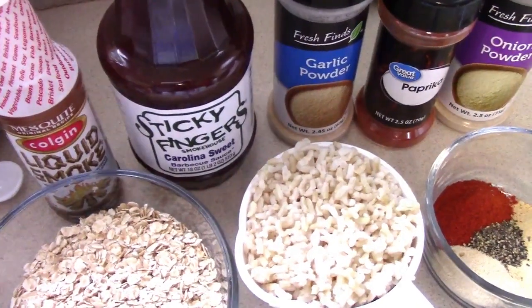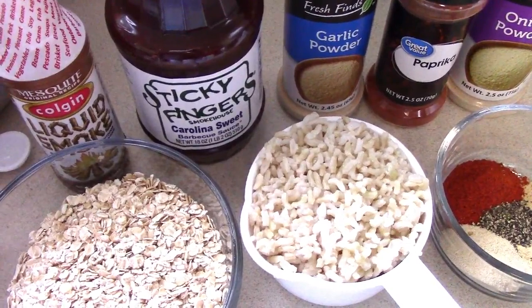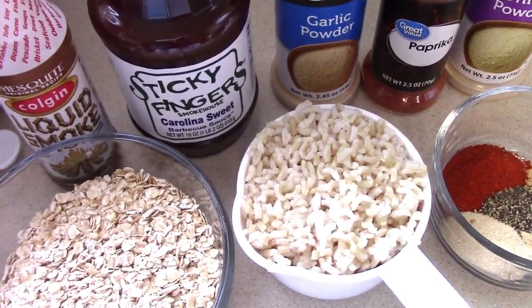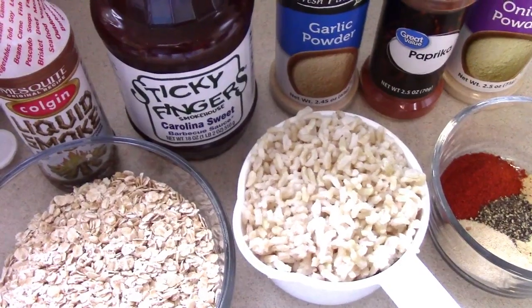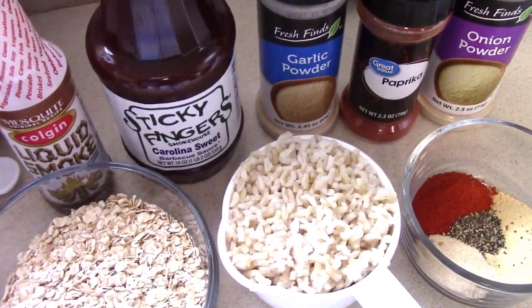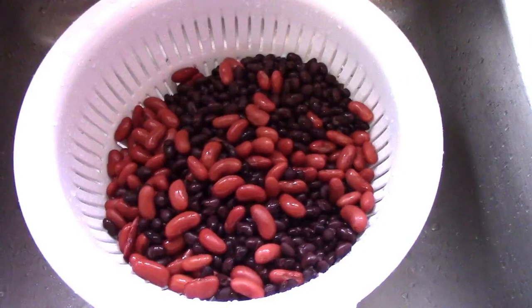With the barbecue sauce, make sure it doesn't have high fructose corn syrup. Something that's also worked great is teriyaki sauce — those burgers were good too, it was a thick teriyaki. The beans have to be drained and rinsed.